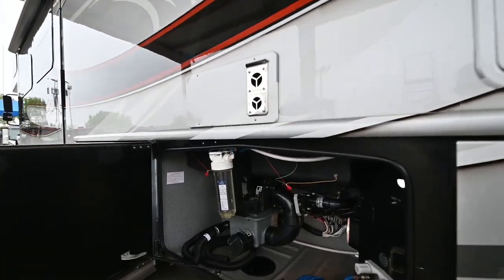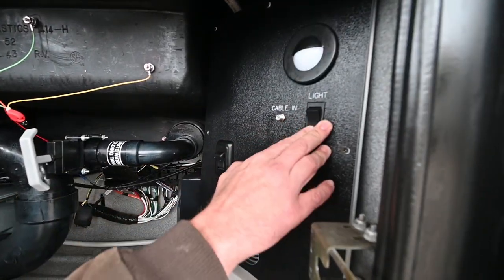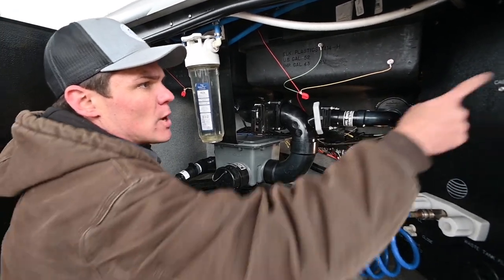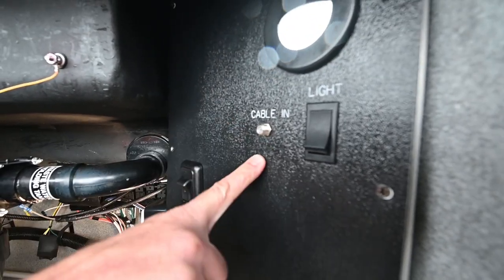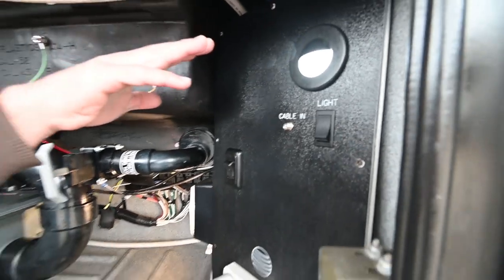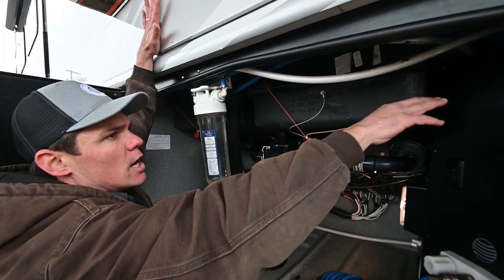This is going to be your wet bay — pretty simply laid out, with everything you need without a lot of clutter. You do have a nice extra light in this storage compartment. Most all the other storage compartments have lighting — I'll point out the main switch to run that once we get inside. Right next to the light switch for this storage compartment, you've got your cable input, so if your park is going to provide coax cable service, you can connect via this input here. You can feel some warm air blowing in here through this duct, and that's running off of the rear furnace.